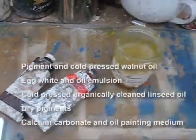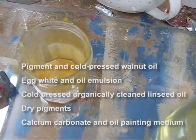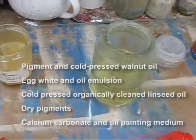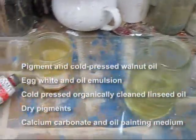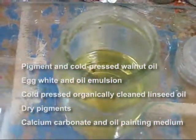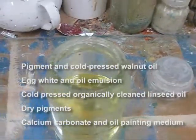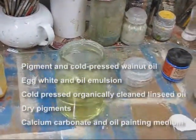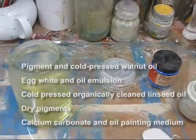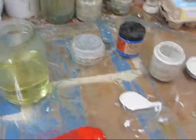So here are my basic painting materials: paints which are pigment and cold-pressed walnut oil, which I buy from Canada. In this jar we have quite an old egg white and oil emulsion, used for glazes, oiling out, and final varnishes. There's also some cold-pressed and organically cleaned linseed oil, which when done in this particular manner is an extremely fast-drying oil — it dries within 40 hours, sometimes overnight.